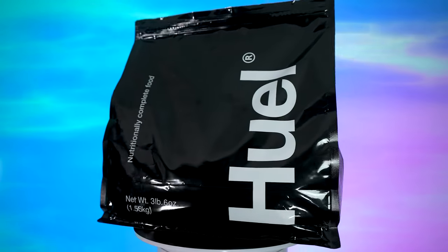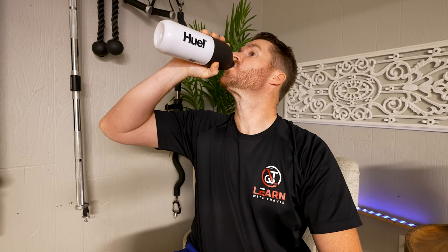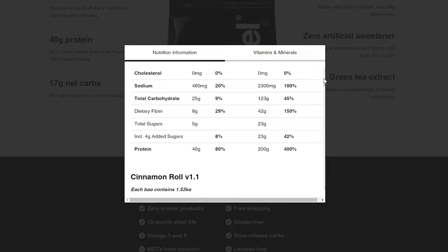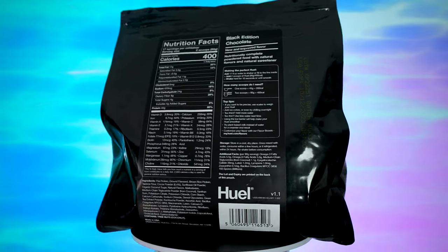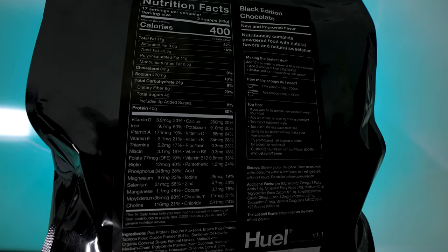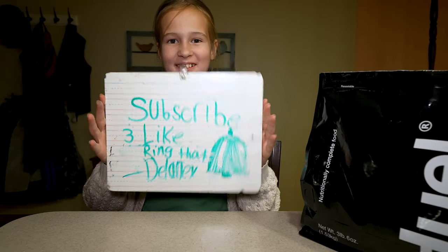If you're going to use this as a meal replacement, it better help you feel full for a while — you shouldn't be raiding the fridge a half hour later. Looking at the macro balance, it's set up in a way where it should help you feel full for quite a while. It has 18 grams of fat, 40 grams of protein, 25 grams of carbs, but eight of those are fiber, so you only have net 17 carbs. I can drink this and definitely go a few hours without worrying about food again.